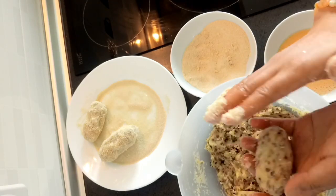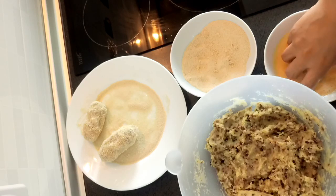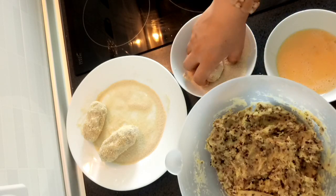While I'm doing this, I'm heating my oil so that it will be hot when we finish coating all the balls.